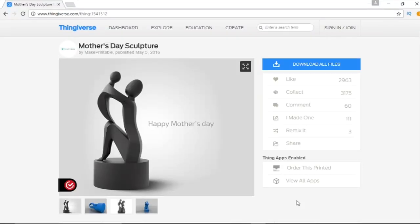Let's take this Mother's Day sculpture off Thingiverse and turn it into something cool and unique to give to Mom for Mother's Day. Let's get started.